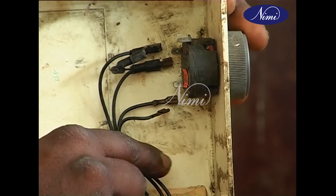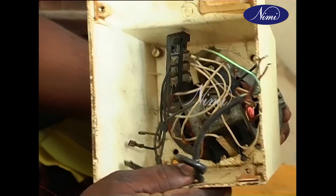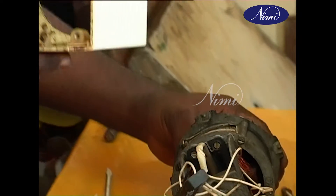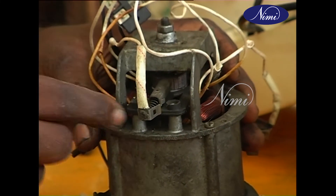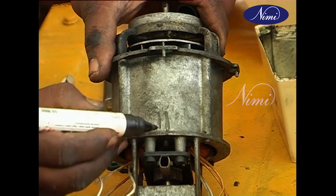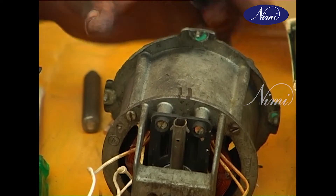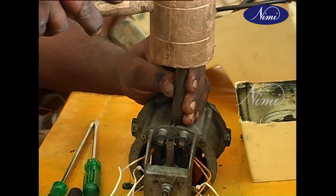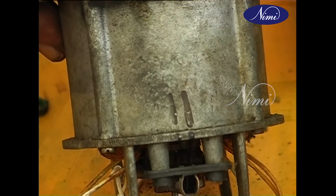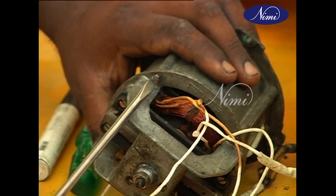Disconnect the main supply lead and inner leads from the speed selection terminals. Remove the motor from the assembly and then remove the carbon brushes. With the help of a center punch, mark the position of the bottom cover and body of the mixer. Remove the bottom cover by loosening the machine screw.